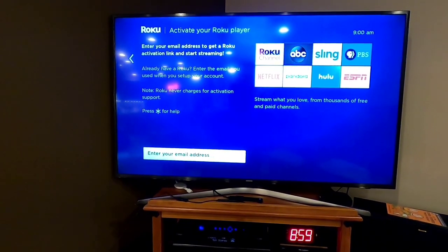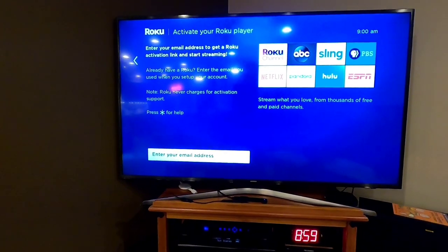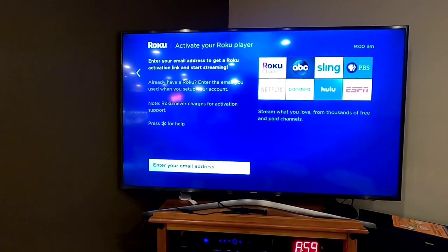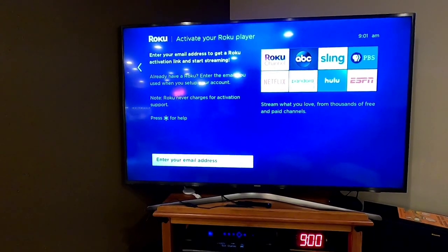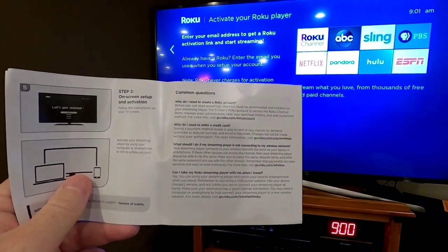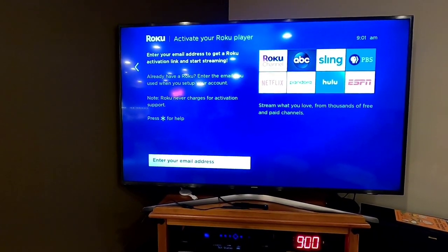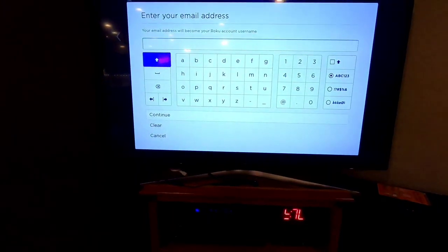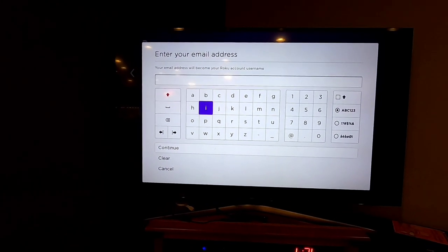You have to have a Roku account. Some people wonder why — they just want to start streaming. But Roku requires an email address and an account, and you actually have to give Roku your credit card number. Now, they're not going to charge you anything just to start streaming apps like Netflix that you already have. The credit card is basically there to make it easier in the future if you want to rent a movie. But you do have to give them a credit card number and set up an account.